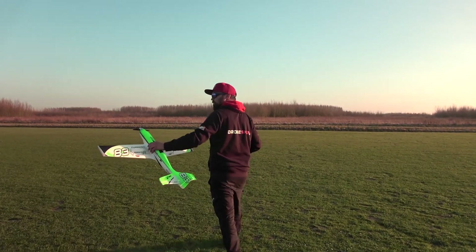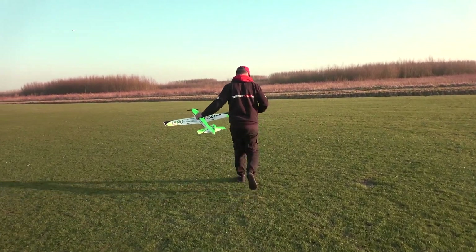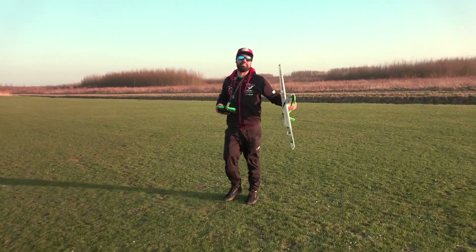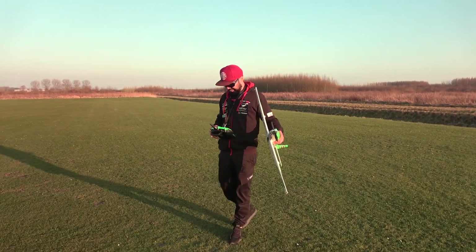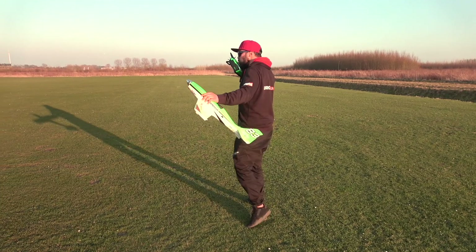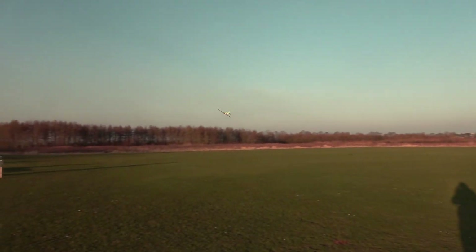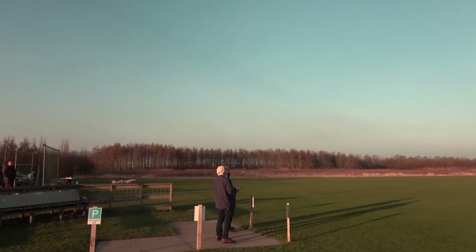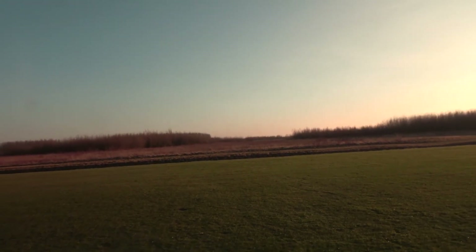Alright guys, let's launch her! Yeah guys, this plane is awesome. As I said, I've flown four packs with it already — it's flying on rails. I trimmed her up, no wind, one plane in the sky so we've got all the space. There she goes guys — looking so good in the air. I really love these days with no wind.